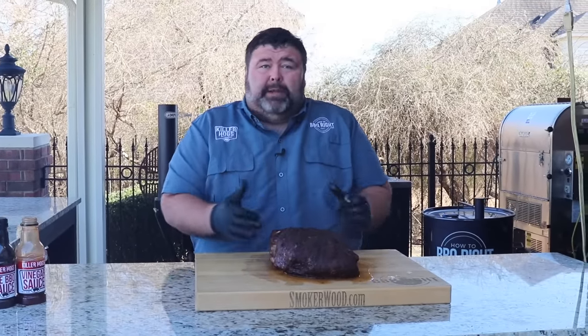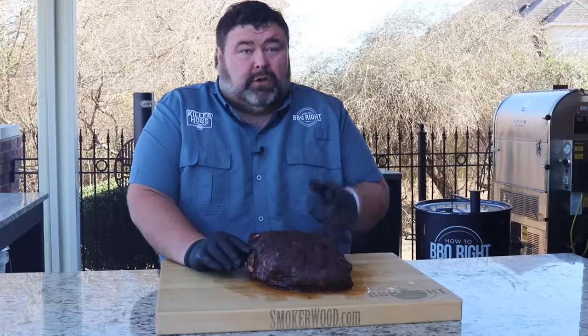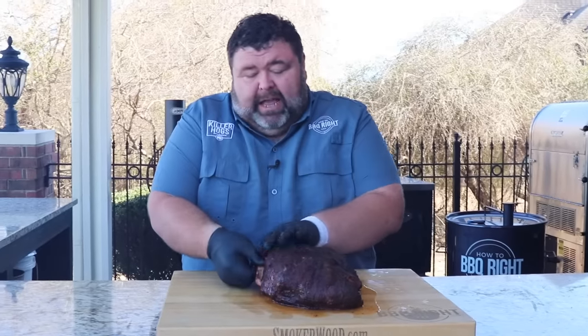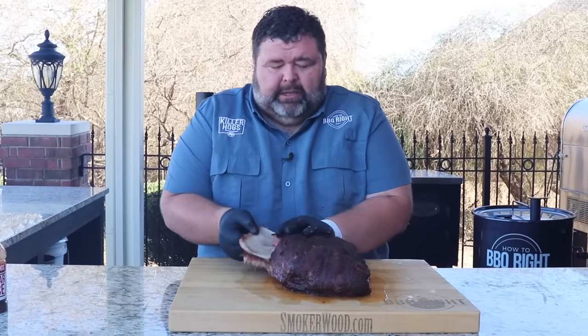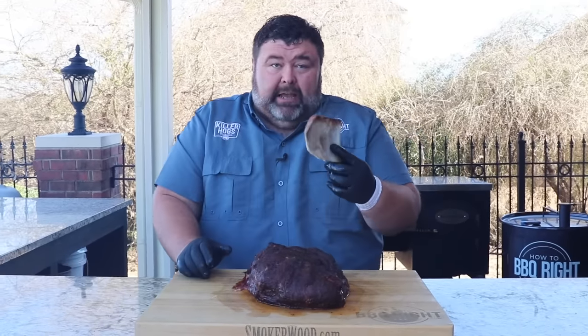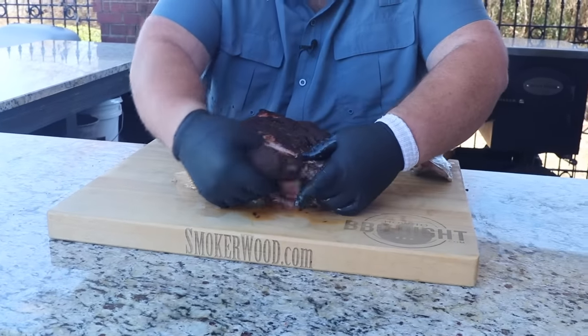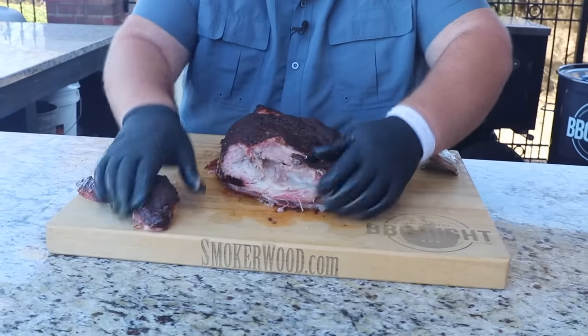I've let the butt sit here on the cutting board for about 10 minutes. If you wanted to hold it longer, just drop it in a pan, put some foil over it, and stick it in a dry cooler — it's good to go for two to four hours. Today we're getting ready to have this for lunch, so I'm going to go ahead and pull it apart now. First thing — take out this old instant-read thermometer. You know a butt's done when the bone comes out clean — just pulls right out. Save that for the dogs.